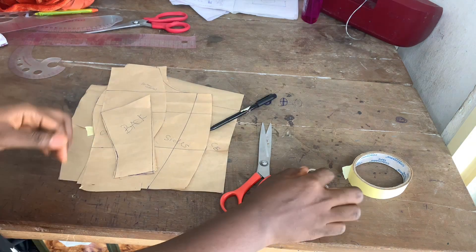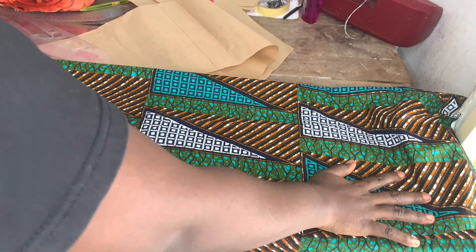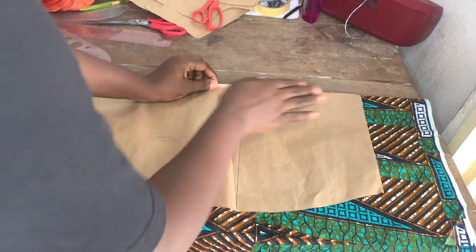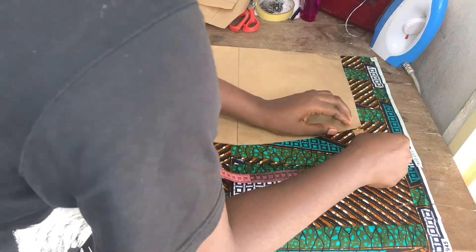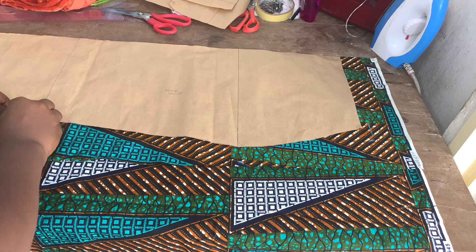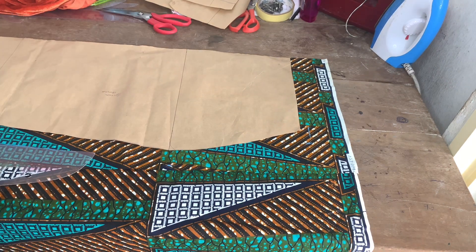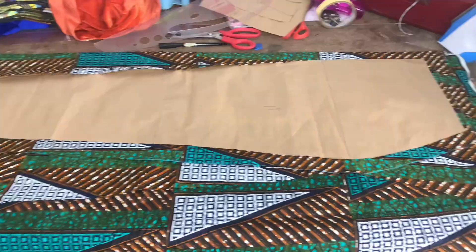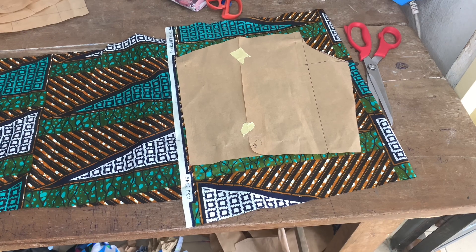The next thing is transferring the patterns to the fabric. I first transfer my skirt pattern to the fabric. I've already cut this pattern and added all the sewing allowances — for the top, the sides, and the bottom. When I was done cutting the front piece, I took that front piece and transferred the same thing to the back piece to cut out the back.